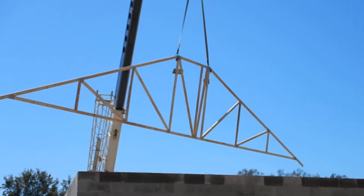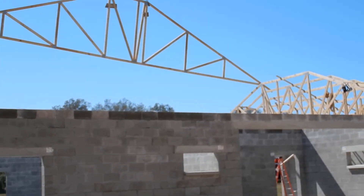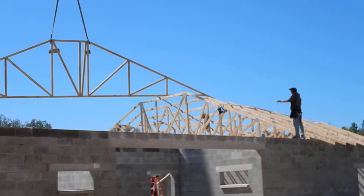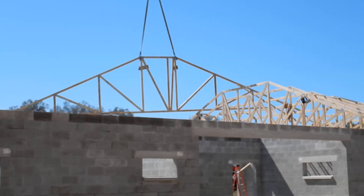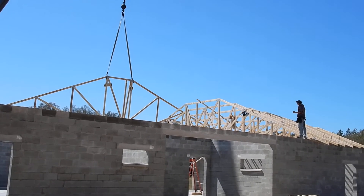Right now he's flying it over and I'm going to be setting it. We've got three of our guys — one in the middle and one in each corner, one in the front of the house and one in the back — to receive the truss, nail it, and get it positioned.